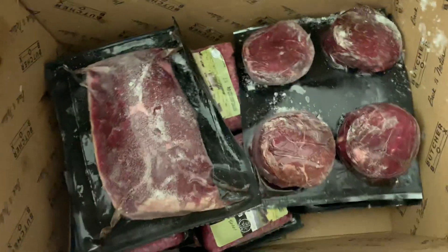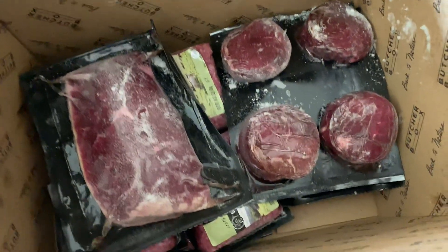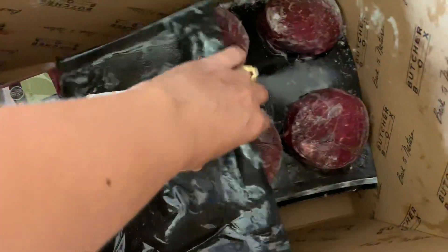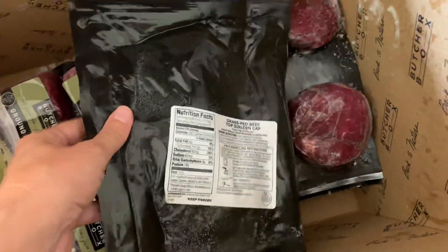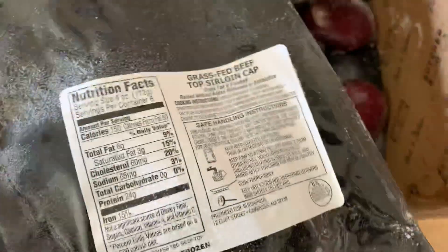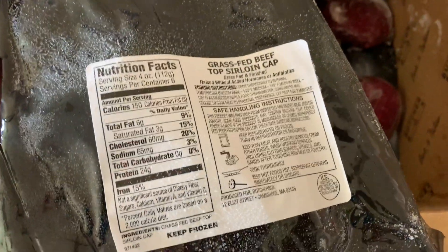You can customize what exactly you're going to be getting — I think you spend a little bit more for that. But if you don't, you still get a good selection of different types of meats. We have the grass-fed beef top sirloin steaks.